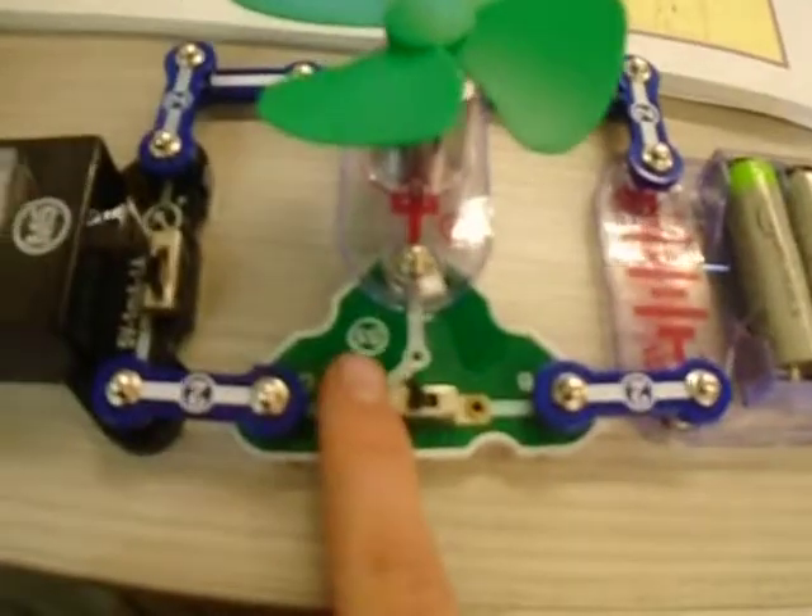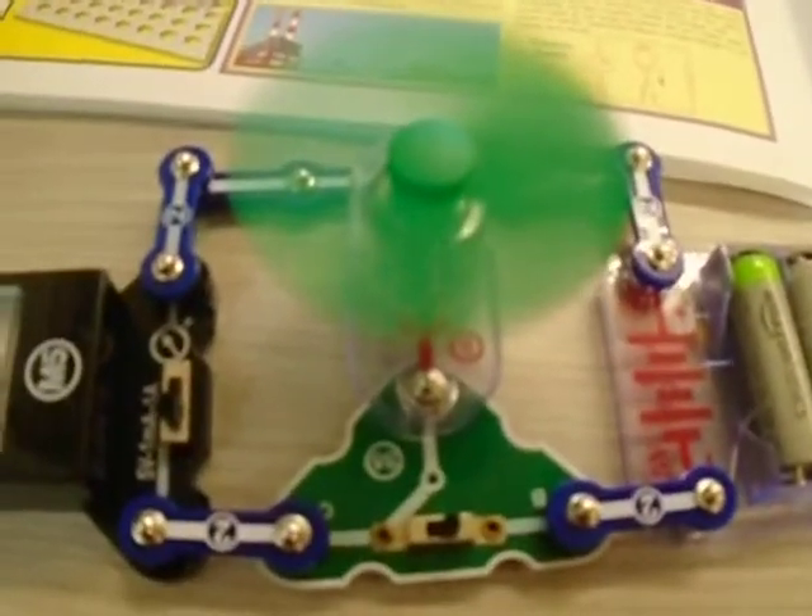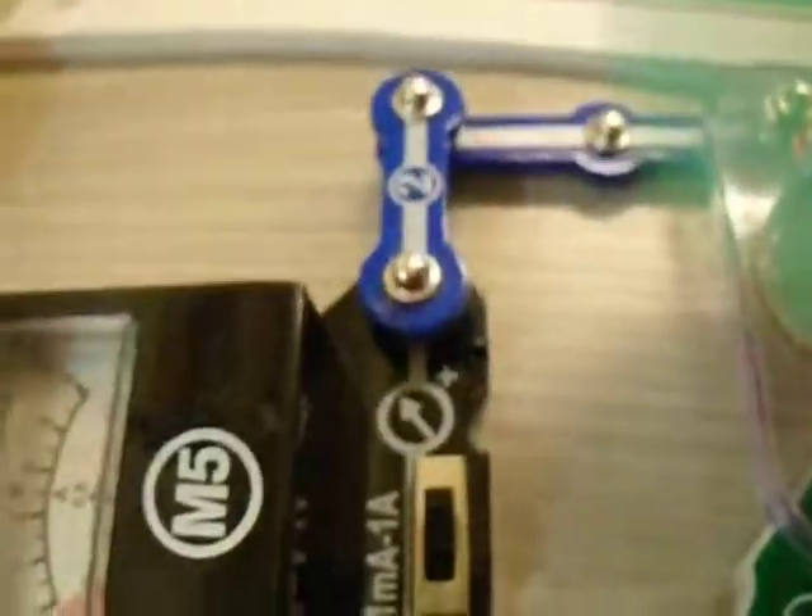This is project 56, and this is the generator. This is the reason that it spins — the batteries give power through the circuits, and then when you turn this on, the fan goes. And then if you put it on this, it doesn't move.